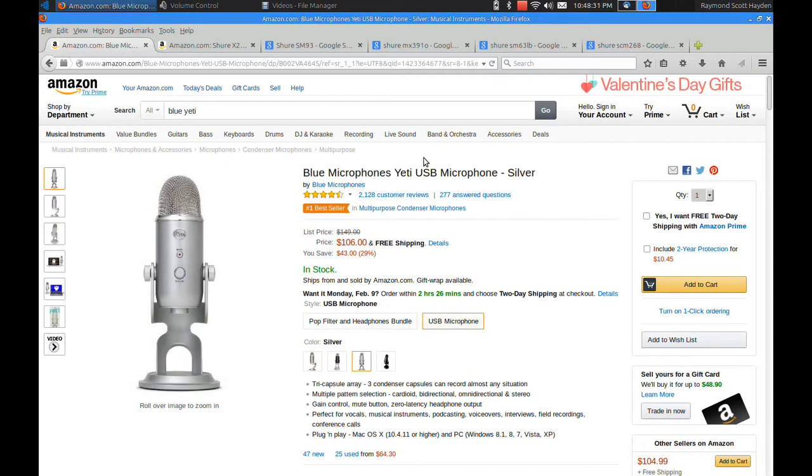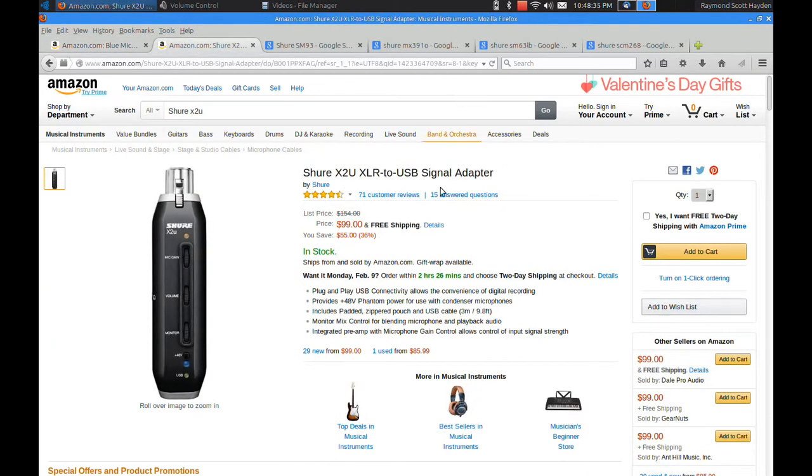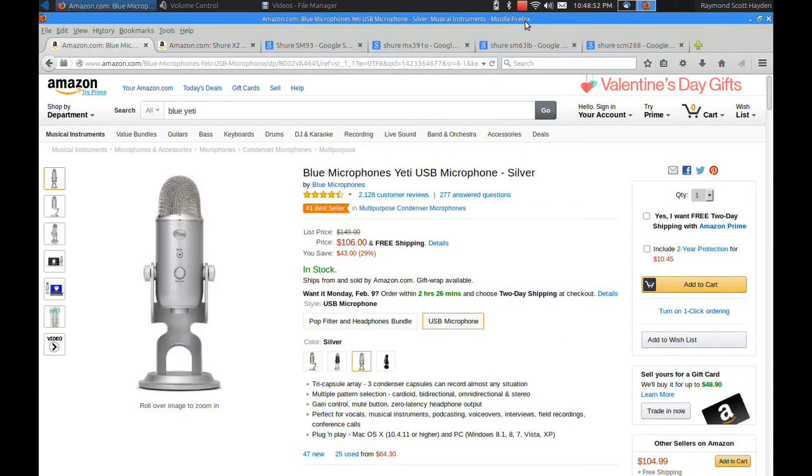Because I can't monitor my sound live, I'm sending this one back and I picked up the Shure X2U XLR to USB signal adapter. That should be here in a couple of days. When it gets here, I'll do a review of that with a couple of my favorite microphones and we'll see how that sounds. So that'll wrap up my Yeti microphone review. Take care and be well.